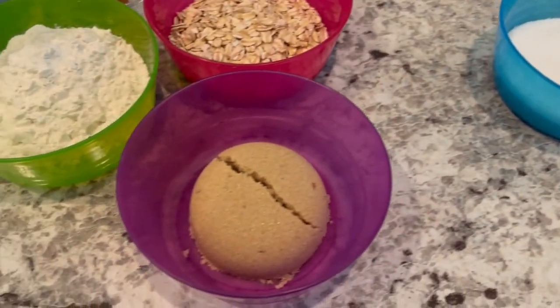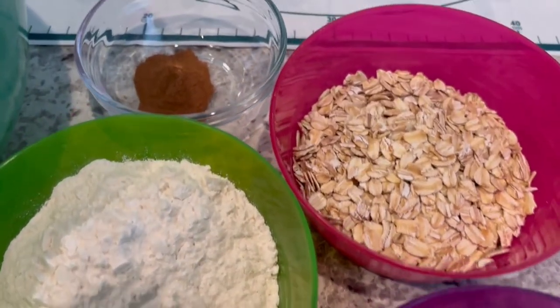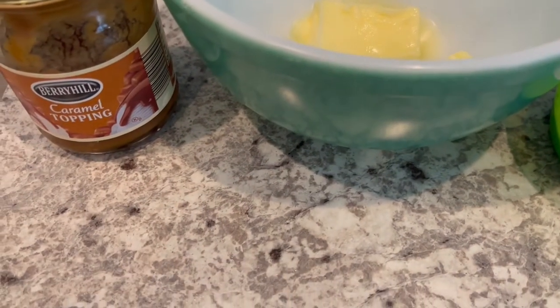For the crisp portion you are going to need brown sugar, flour, oats, cinnamon, softened butter, and then finally you are going to need caramel topping.